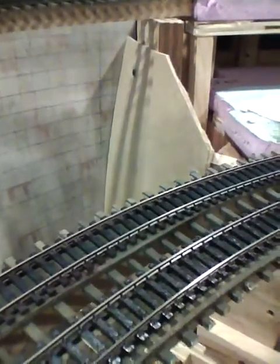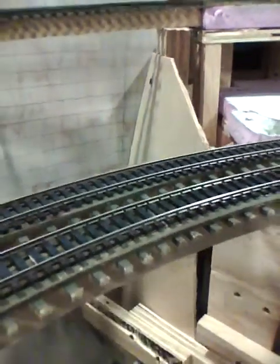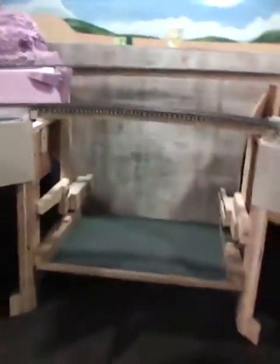I got the sides prepared to start adding some extruded foam that's going to be carved and painted. I already have the dam or the power plant mostly constructed.